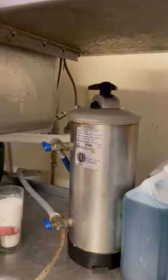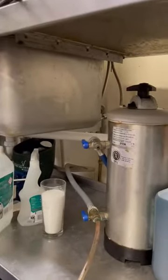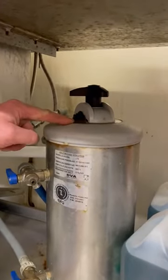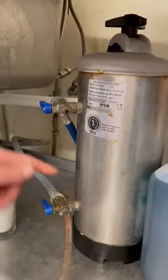Water softener change twice a week on all dish and glass washers that have this type of water softener, which is an external water softener. Water in, water out to the machine — always in the top, out the bottom.